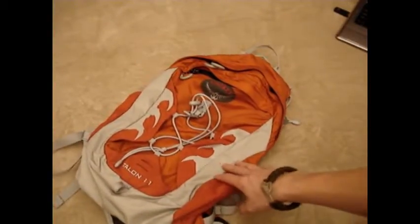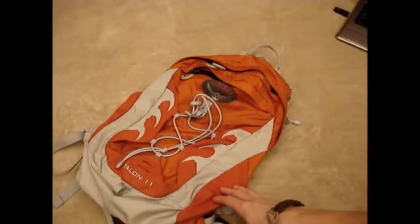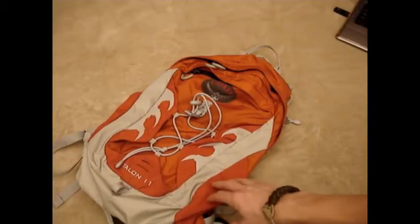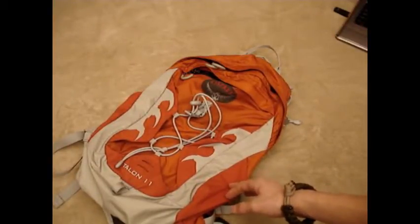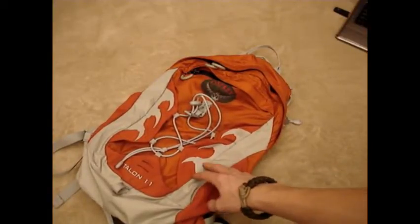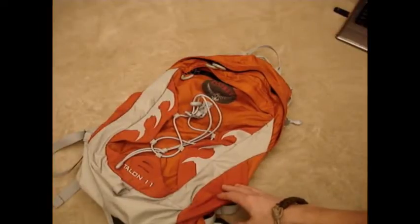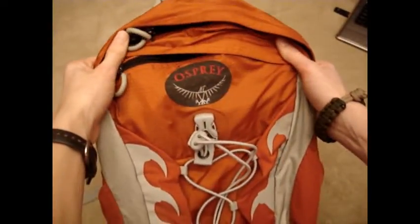These packs generally go for around 90 bucks, which is somewhat elevated. I'm not saying it's crazy overpriced, but this does not include a bladder. If you want to buy Osprey's bladder, that's about 30 bucks, so you're looking at around 120 bucks for this plus the bladder. Whereas a CamelBak or North Face pack you can generally get with the bladder for around 50 to 70 bucks. So this is definitely a more expensive option, but if you have the money and want to put it out for this pack, you won't be sorry — it's definitely a very good pack. Not to mention Osprey definitely stands behind their products — a great U.S. company.